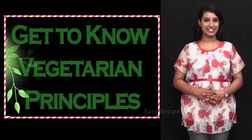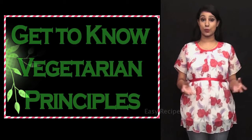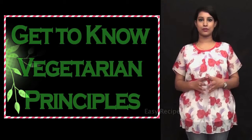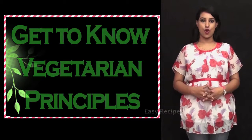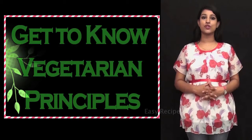Get to know vegetarian principles. To lower blood pressure, be faithfully vegetarian. Vegetables are also good for the patient of hypertension. They should preferably be taken raw. If they are cooked, it should be ensured that their natural juices are not burnt in the process of cooking.